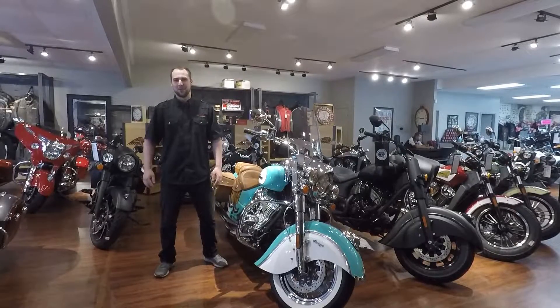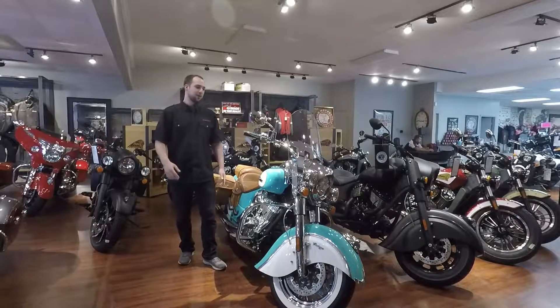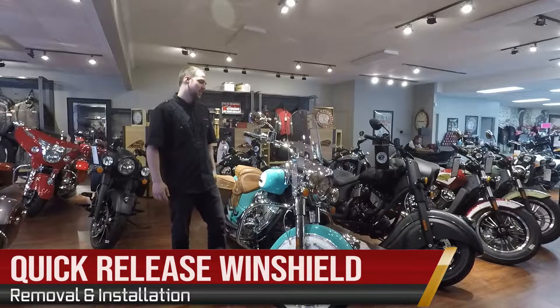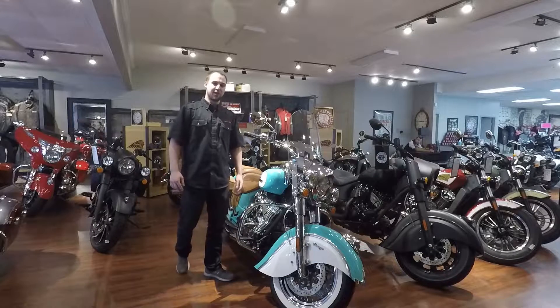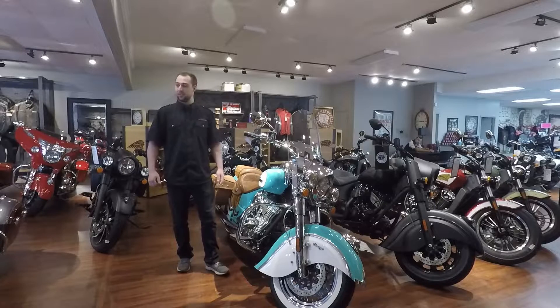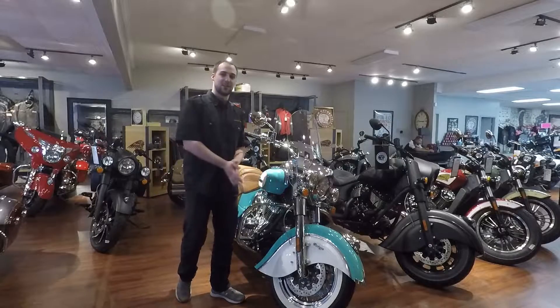Hello everyone, it's Ben with Indian Motorcycle Toledo and today we've got a tech tip for you. We're going to be going over the removal and installation of our quick-release windshields. We're going to do this tech tip on a 2019 Indian Chief Vintage — this one is seafoam green and white. This applies to Chief and Springfield models with the quick-release windshield, so let's get after it.